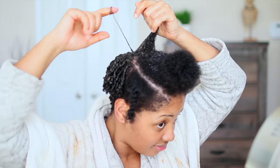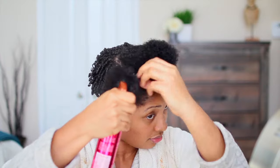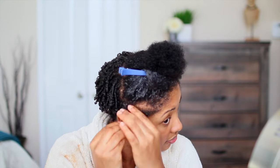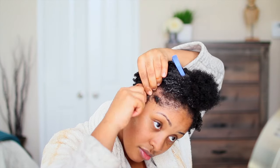Some people do comb coils, which I have not mastered yet — I'm afraid I'll pull my hair out that way. But with my shorter sections, I don't have to worry about going wider at the end of the hair because it's short. I can just twirl it at the tip of my finger.